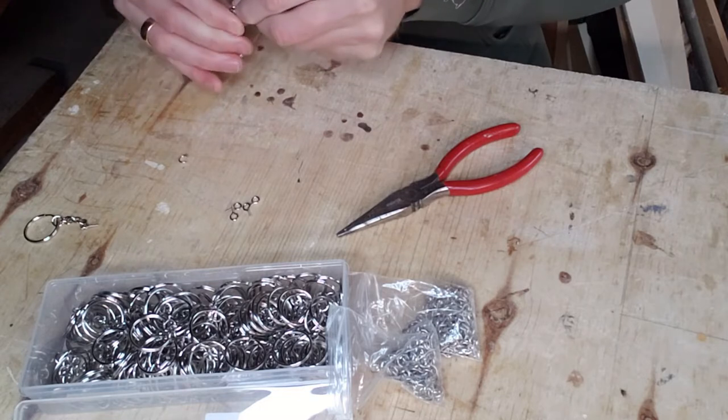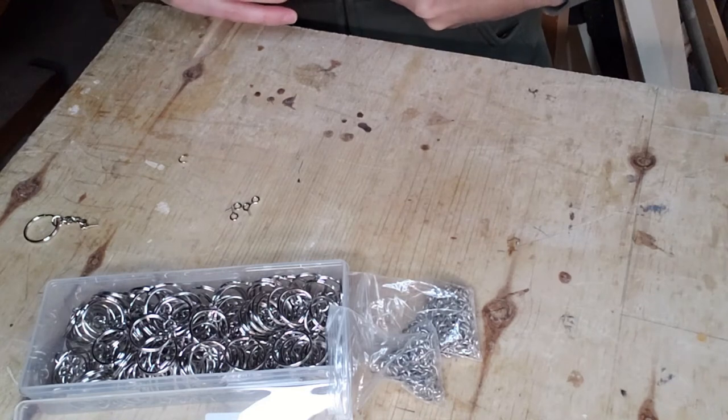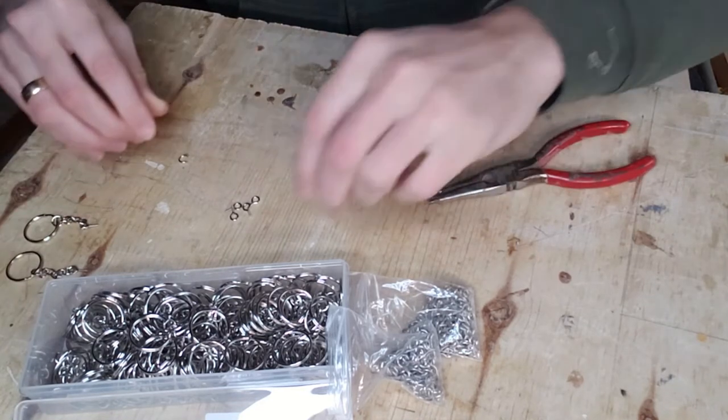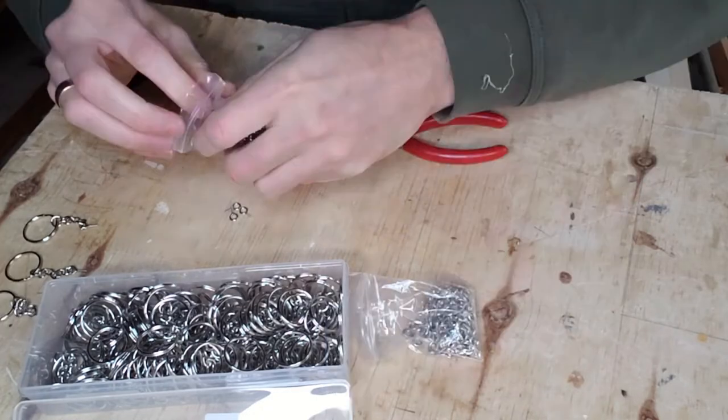I figured I'd throw a few up on Etsy and see if I can sell some, and give them away for Christmas or whatever. For the 10 or 15 bucks it costs for a hundred, it didn't make sense not to get them, especially since I was going to be making a pile of blanks anyway.